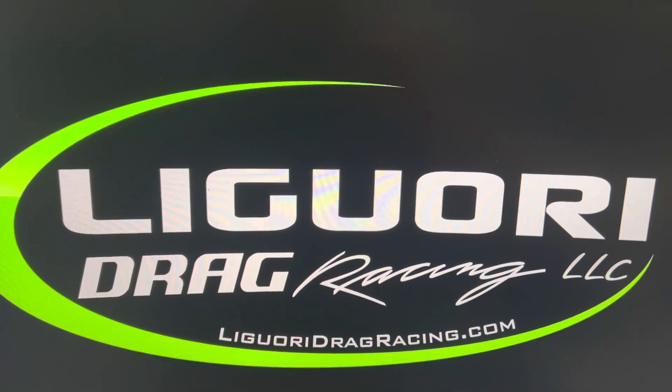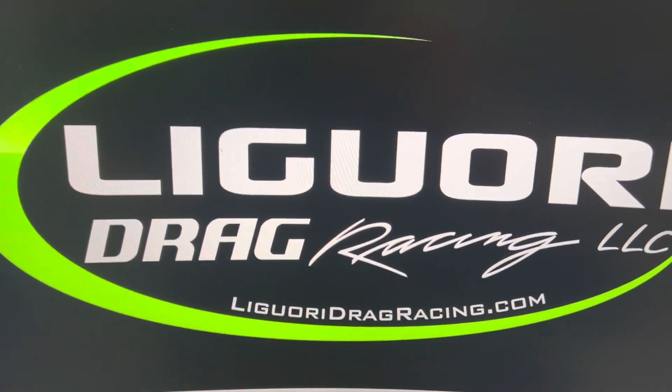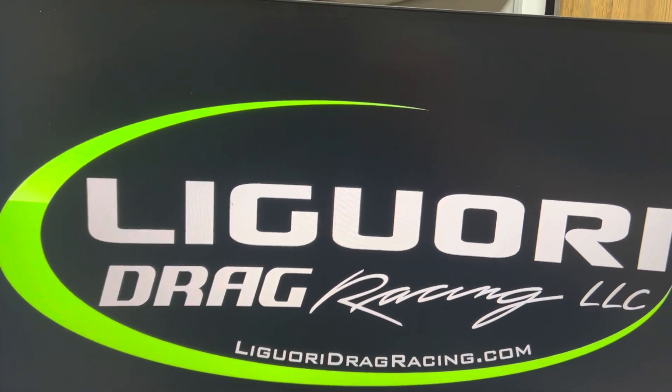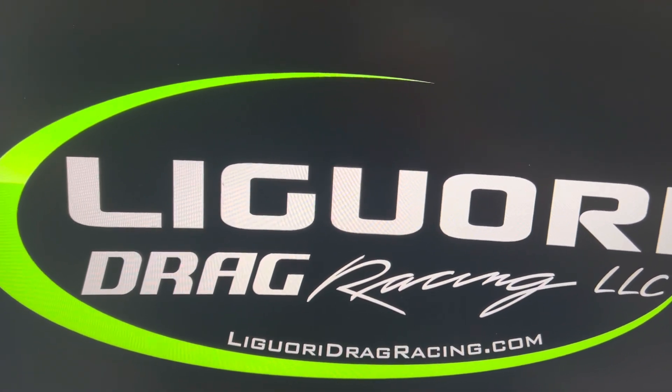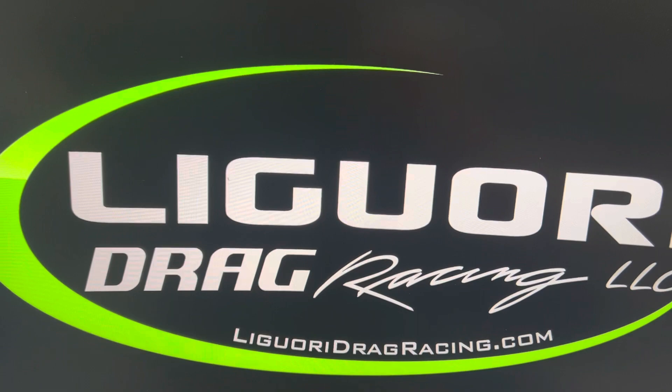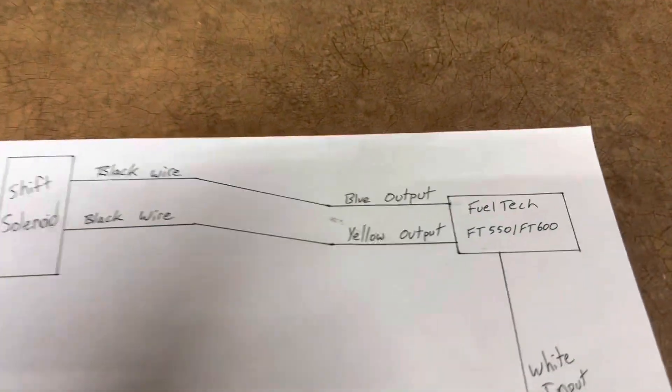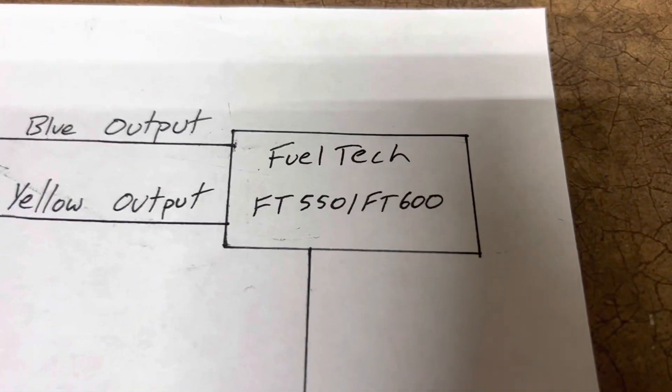Now I'm going to show you how to wire it the other way. I think this way is a little simpler, but you cannot do it on a 450 because the 450 does not have any yellow wires for activating things at 12 volts. You need a FuelTech FT 550 or 600.